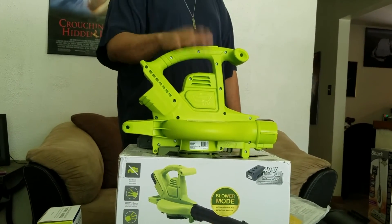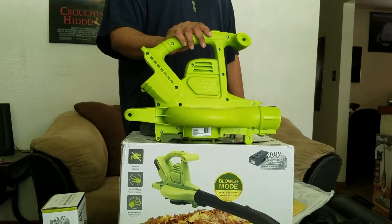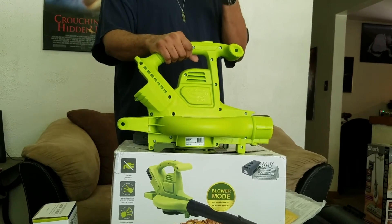Next video will show this baby actually in use outside. All right, it's your man Wolf D signing out.